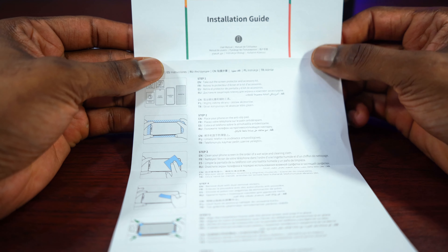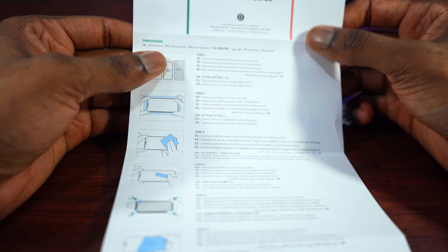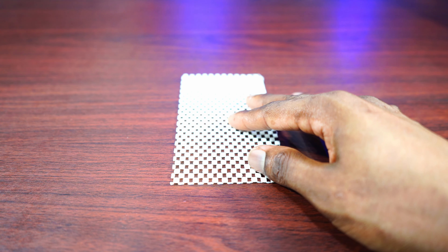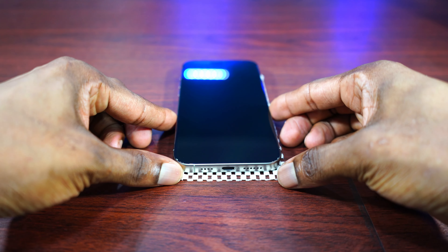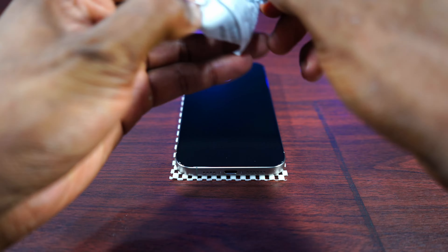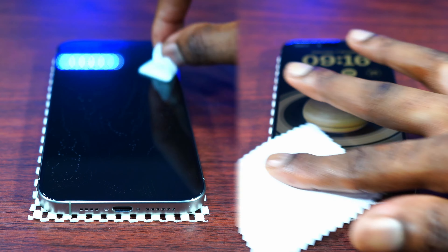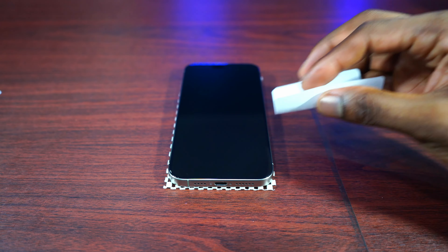Before I install the screen protector I decided to go through the installation guide to learn how to use it, because I don't want to mess up my screen protectors. The first thing you do is place the anti-slip pad — this right here — on the table to prevent your phone from moving around. The second thing is to clean the screen of your phone using the wet wipe, then dry it. There are also stickers you can use to remove dust or anything that's on your screen.